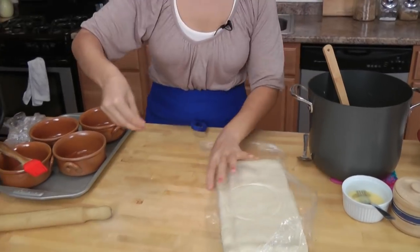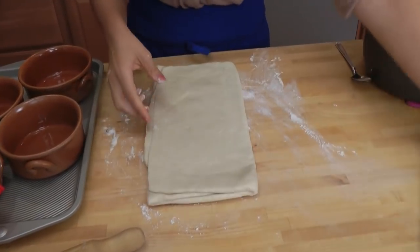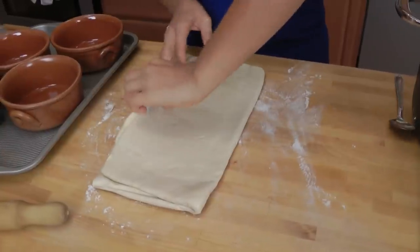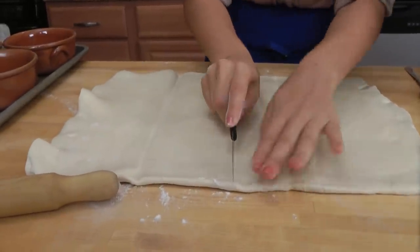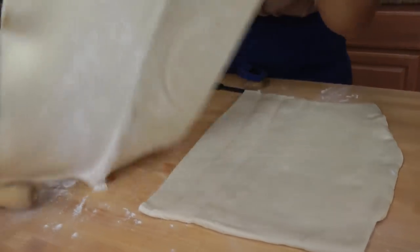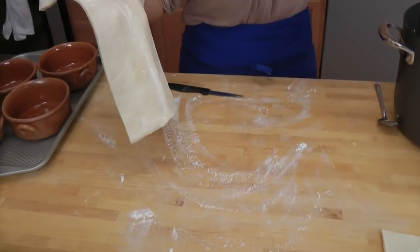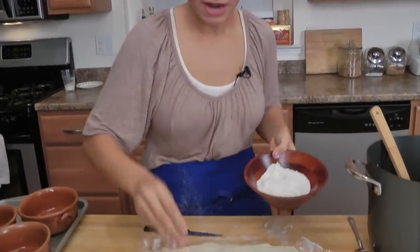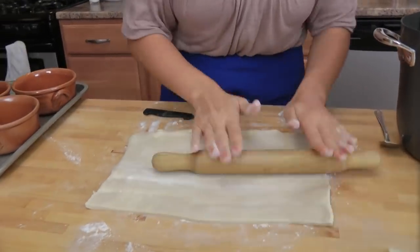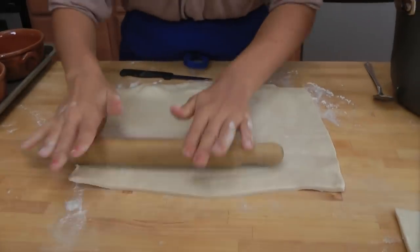I'm going to lightly flour my board and tip the pastry onto the floured board. I'm just going to unfold it. To make my life a little bit easier, I'm going to cut this in half because it's a really big sheet. If you are using frozen store-bought puff pastry, one sheet should be fine. Also, you don't have to use puff pastry — you can use just regular basic pastry dough, and I have a recipe for that. I'm just going to roll this out just a tad because it's a little bit thicker than I want it to be. Work it as quickly as possible because puff pastry has a lot of butter in it.